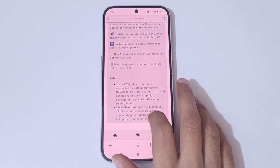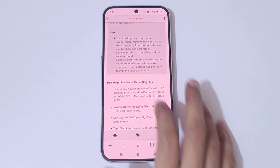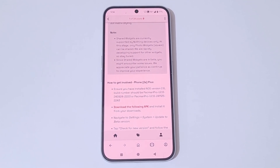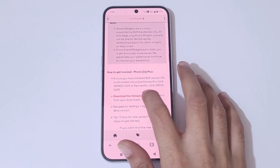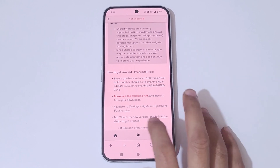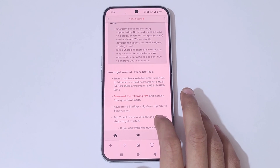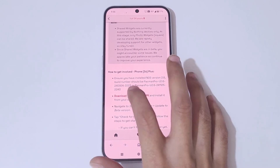Here's how to get involved for Phone 2a Plus: ensure you have installed Nothing OS version 2.6, and the build number should be Pacman_Pro_US-2.6-240924-3 or Pacman_Pro_US-2.6-241125-224. Download the APK and install it from your downloads. Then navigate to Settings > System > Update to Beta Version, tap 'Check for New Version', and follow the steps.